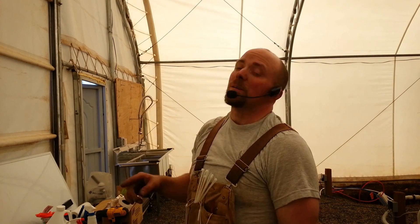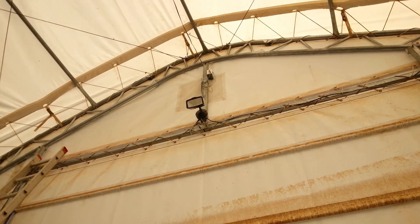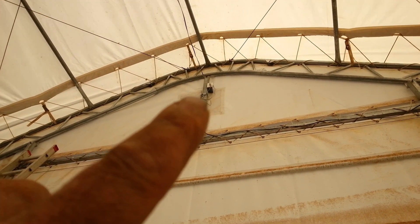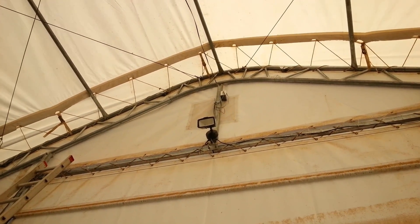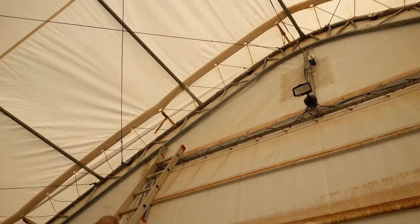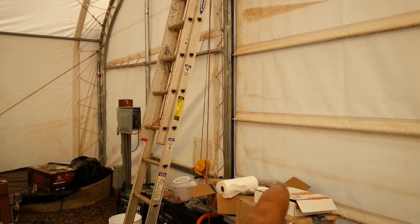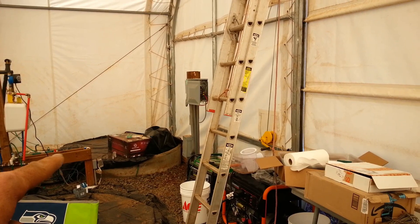I just got done mounting everything up top. Let me show you what that looks like. There's a little white box right there — that's the control unit coming in from outside. All the wires come into it right there as a junction, and they all run in a single Cat5 cable coming all the way down, running down the side, along there, down underground. And they're going to come back up and we're going to mount everything right here.